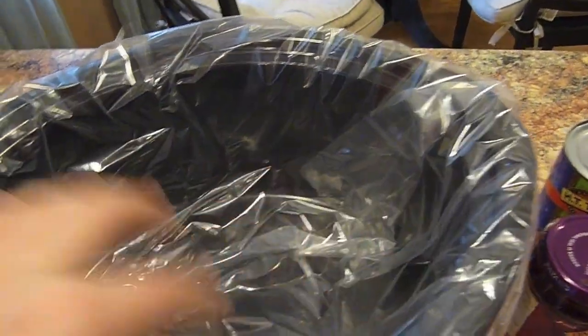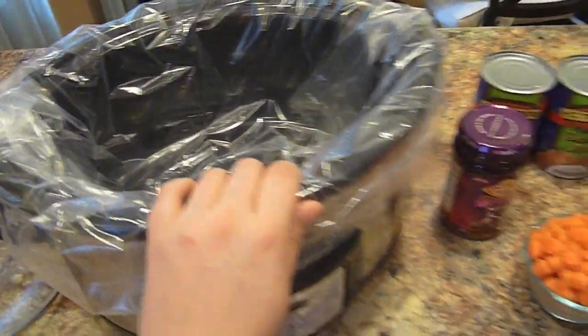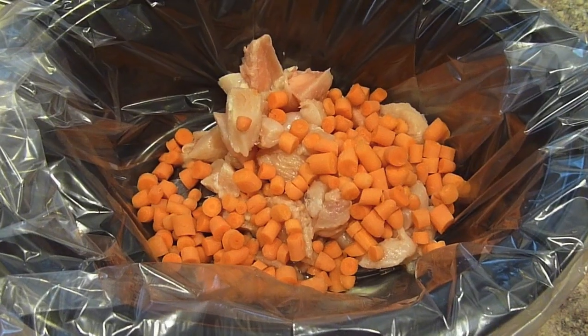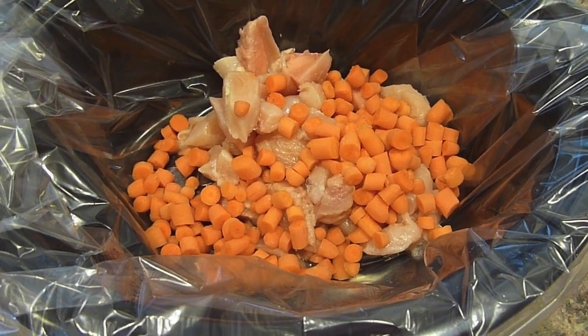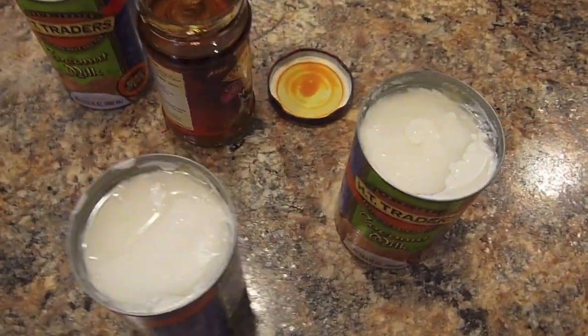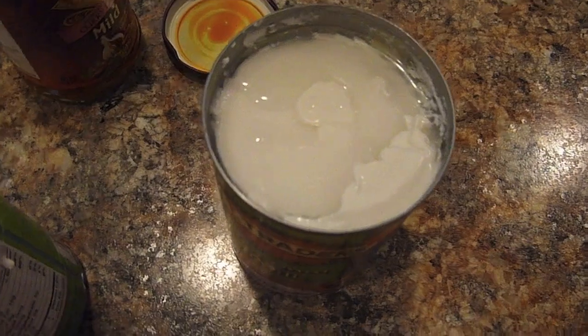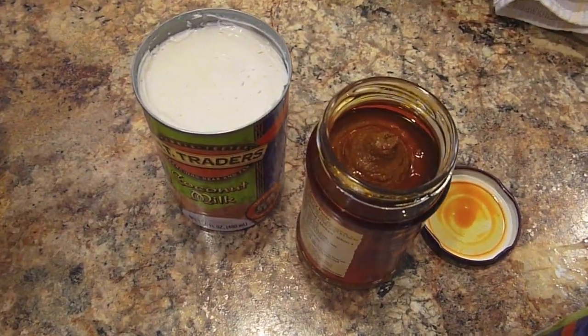And that is what the liner looks like on the slow cooker. When you go to clean it, you just toss it right into the trash can — super easy. I went ahead and added the cup of carrots and the cut up chicken into the crock pot. For those of you that haven't seen it before, this is what coconut milk looks like. It's very thick, not as watery as you would imagine, so you are gonna have to use a spatula to get it out.